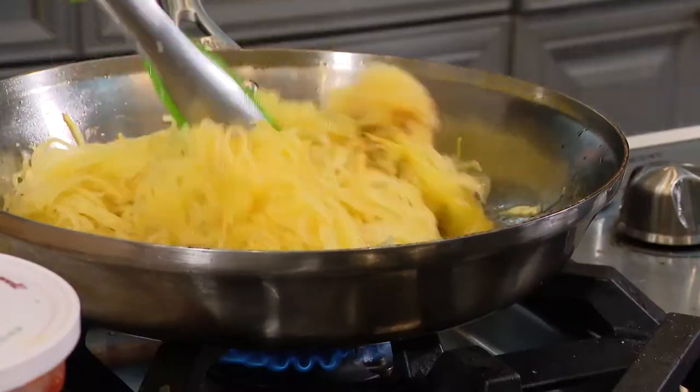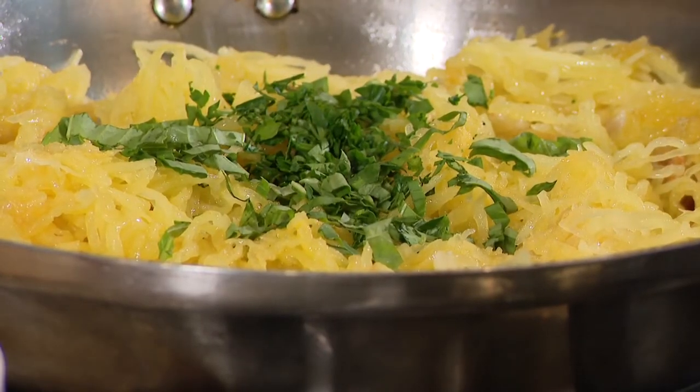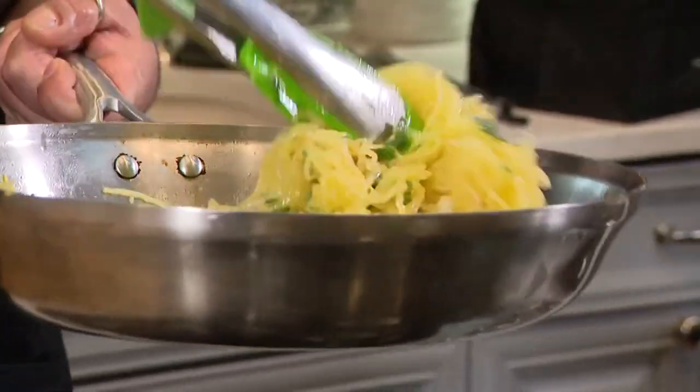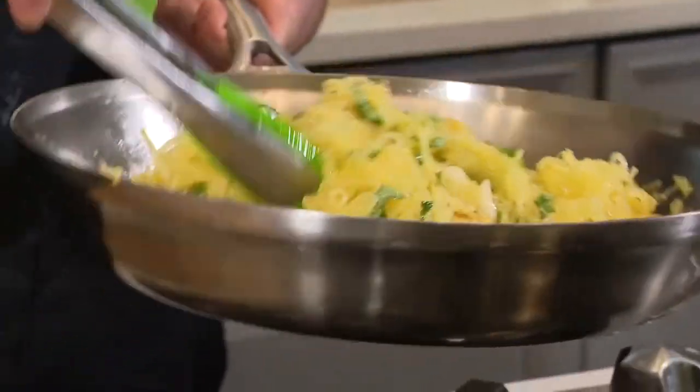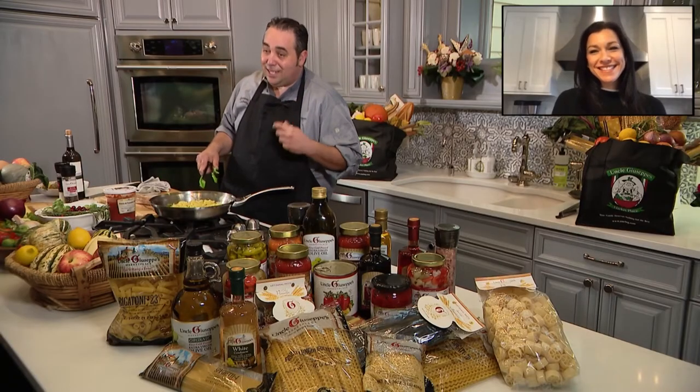Beautiful. This is looking great. Basil's going in, some parsley's going in, salt and pepper. I'm going to give that a final toss. Look at that — that's amazing. That's spaghetti. I can almost smell the garlic. I smell it and it smells glorious.